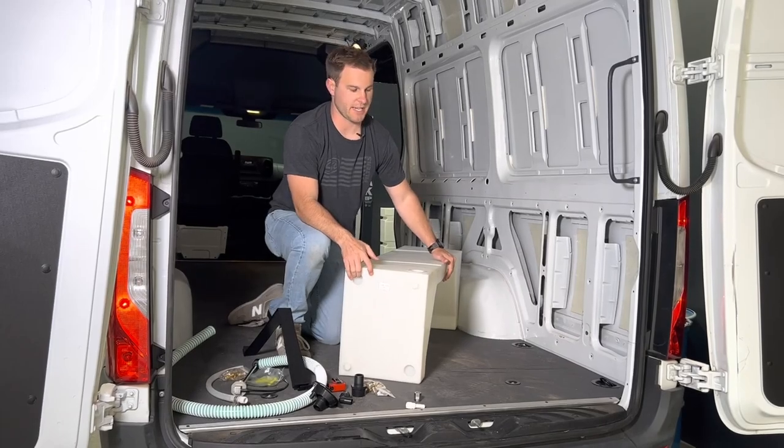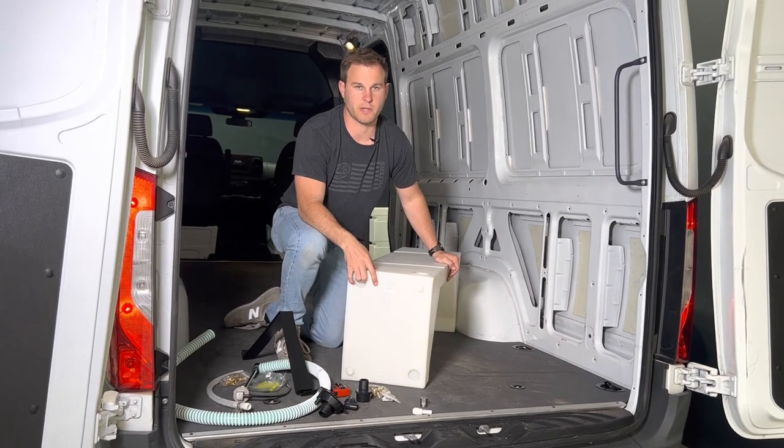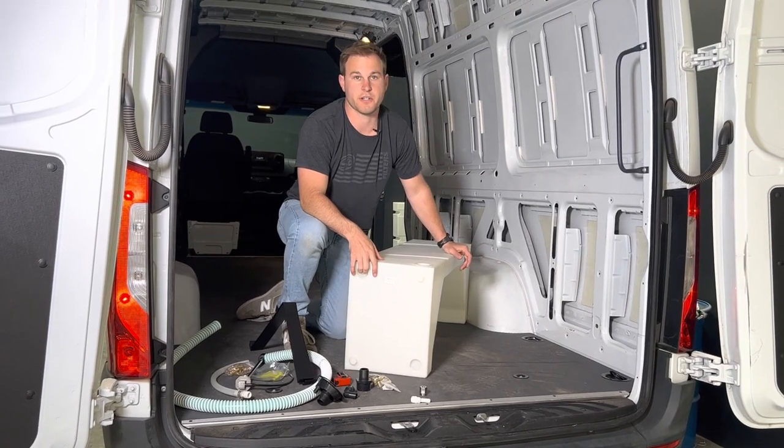Hi, this is Cain with SMB. Today we're showing you our part number 10-3002, 20-gallon wheel well tank. This fits on the Transit as well as the Sprinters, and today we're showing it installed on a 170 Sprinter.